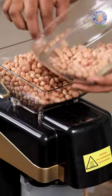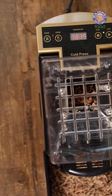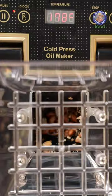Simply add seeds and nuts of your choice — whether they're peanuts, sunflower, mustard, or dry coconut — and watch as it effortlessly transforms them into high quality oil.